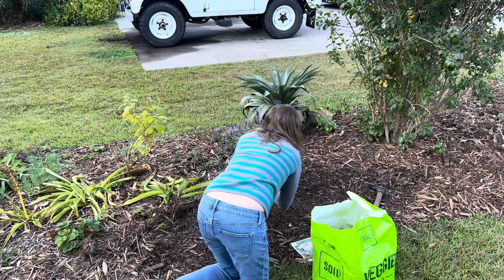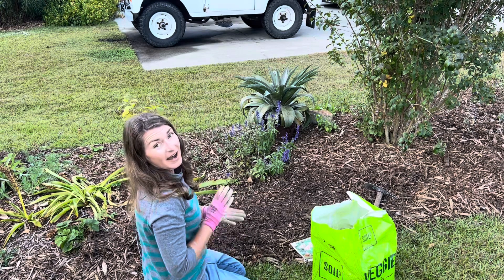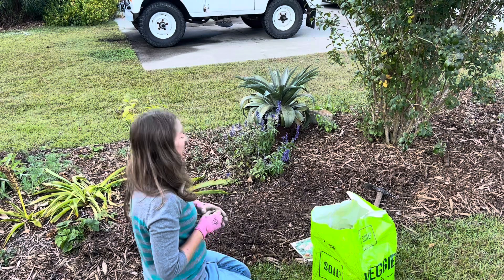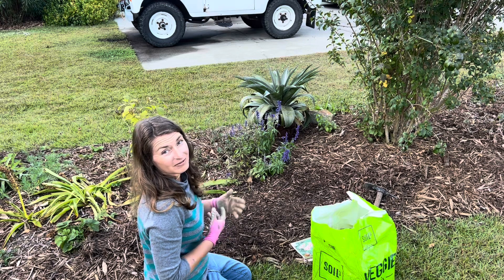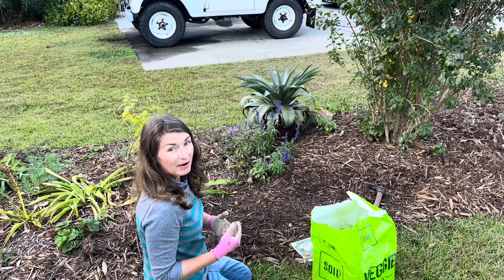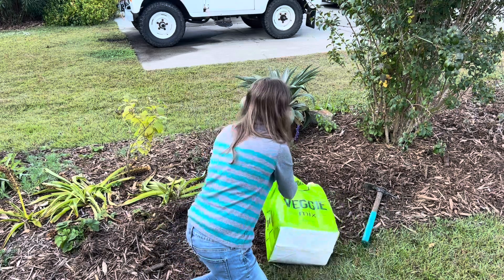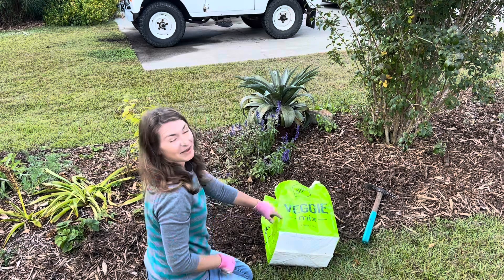I've got some things germinating — probably a mix of weeds and good plants. I usually have a pretty good stand of larkspur here, but I also know I have a huge amount of vetch. I'm not really going to pull any of these seedlings out because they're still in the cotyledon stage. It's difficult to fully identify what they are until they develop true leaves, but nothing wrong with going ahead and dumping out this awesome new product from Soil Cube called Veggie Mix.